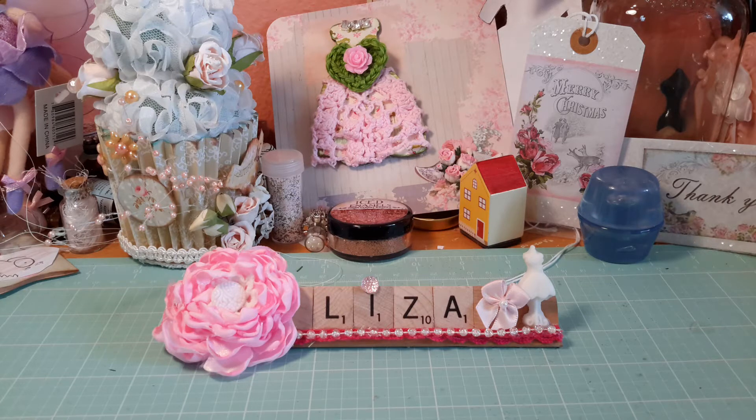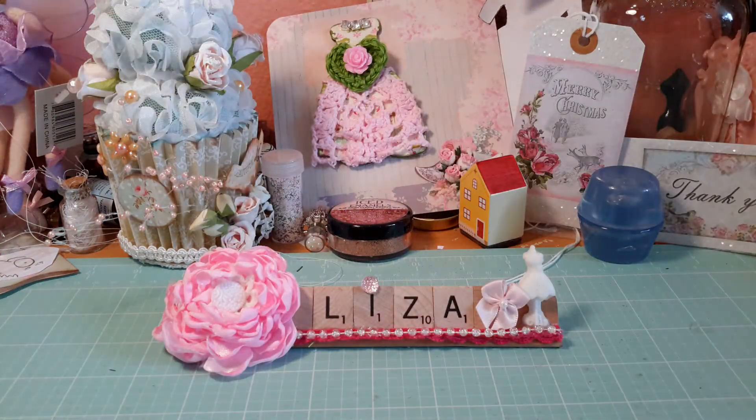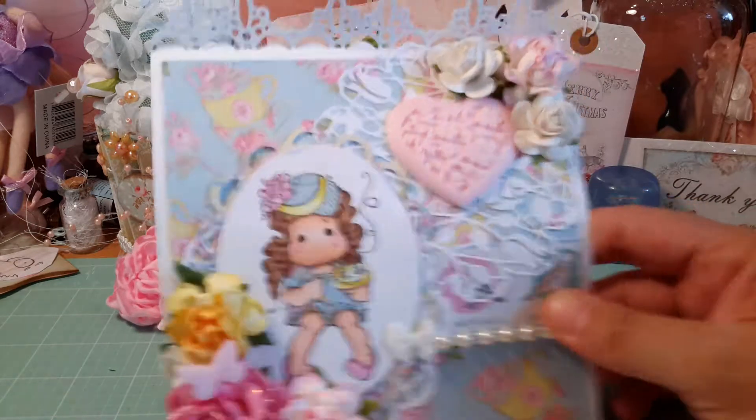So we decided to do a mason jar swap together, just a one-on-one. I got her box the other day and I didn't want to open it — I wanted to be genuinely surprised by all the goodies. Just to give you a peek, it's one of those medium flat rate boxes, covered with really cute duct tape. She sent me her swap and I haven't opened it until right now. This is gorgeous — she made me a gorgeous easel card!